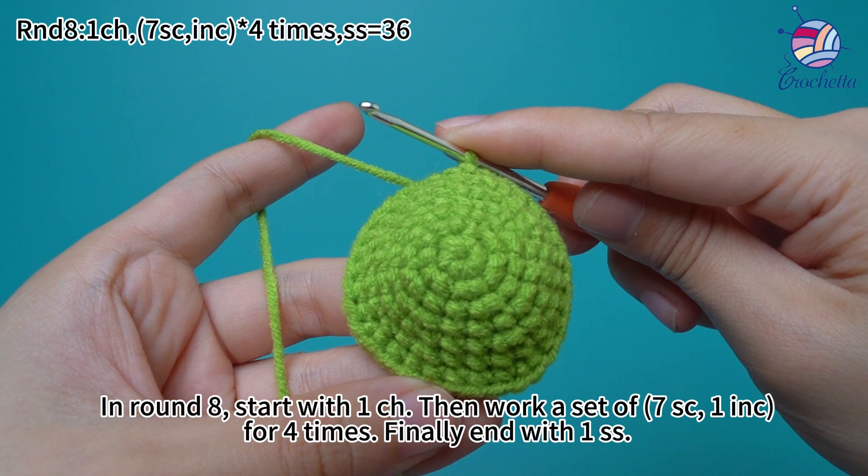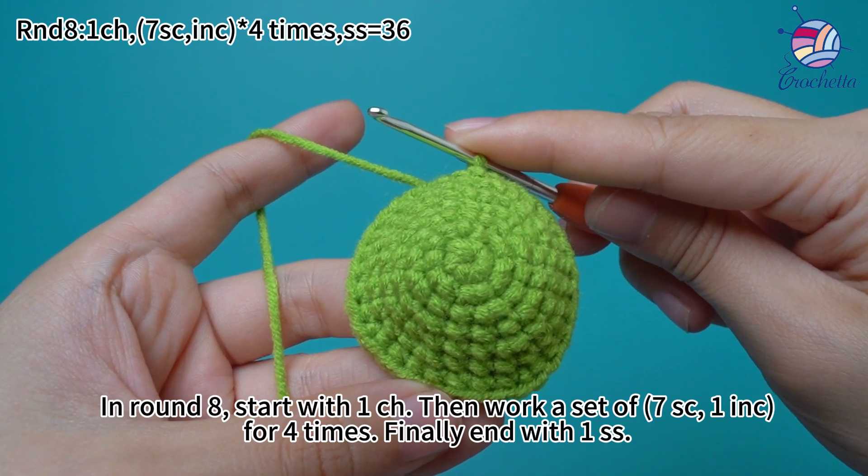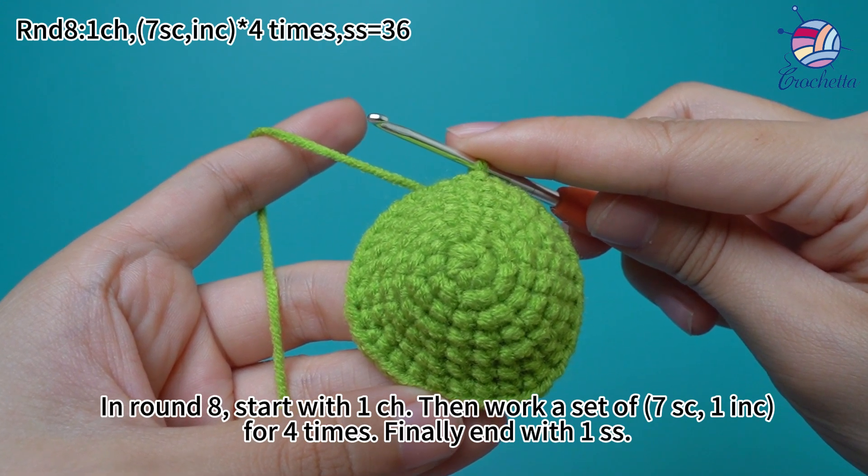In round 8, start with 1 chain stitch. Then work a set of 7 single crochets and 1 increase for 4 times. Finally, end with 1 slip stitch.